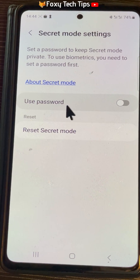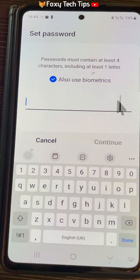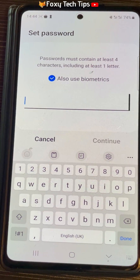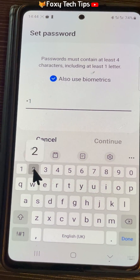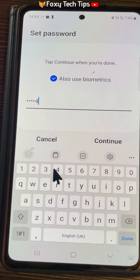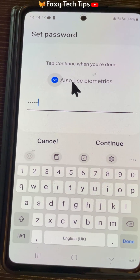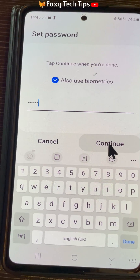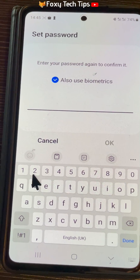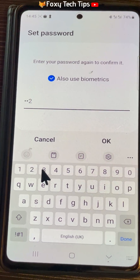Turn on the toggle to the right of use password to enable a password. Create your password using four characters and one letter. If you want to use your fingerprint or face to unlock secret mode, check the box to also use biometrics and then tap continue. Enter your password again to confirm it and then tap ok.